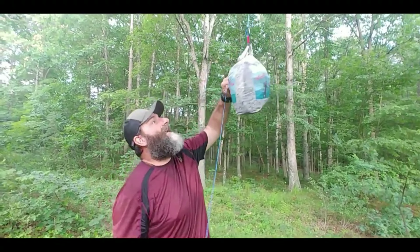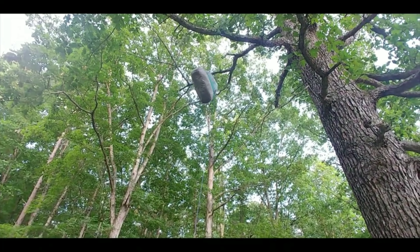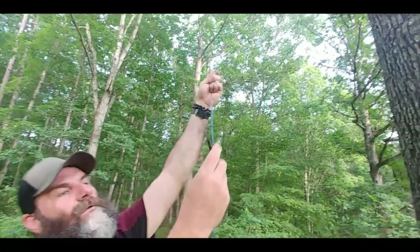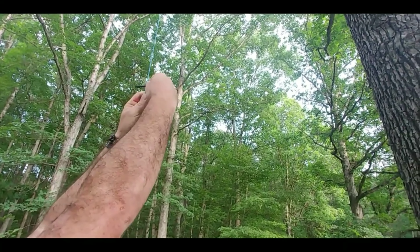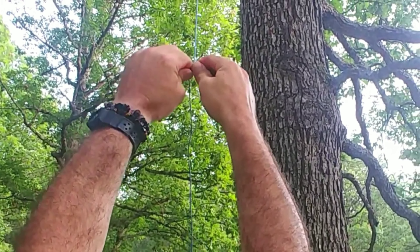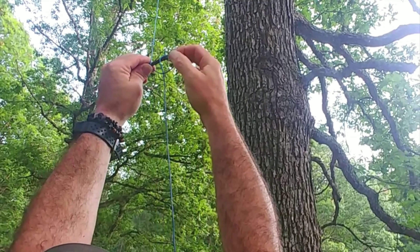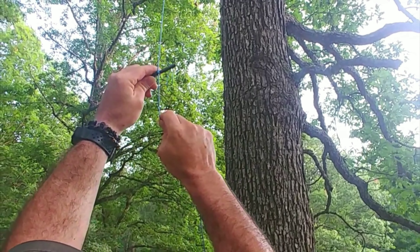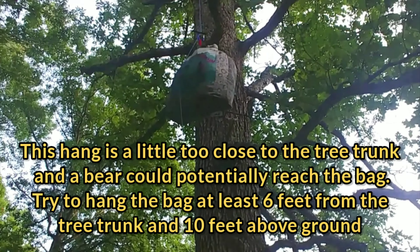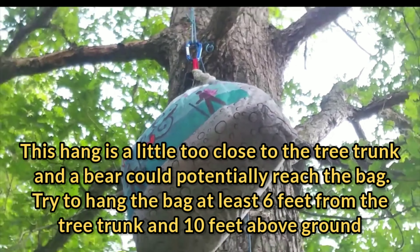I usually try to pull mine up as high as I can towards the branch before I hook it. Then you reach up and take the stick that comes with it, or any stick you find on the ground. You wrap the rope around the stick, then on this side you make a loop and stick it on there, then you let it down and it'll catch on the carabiner.